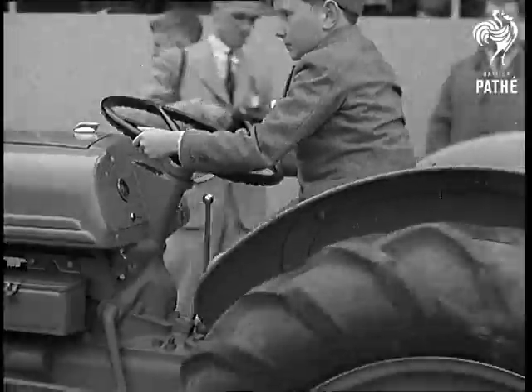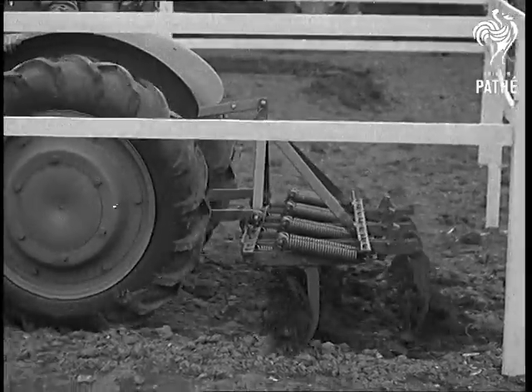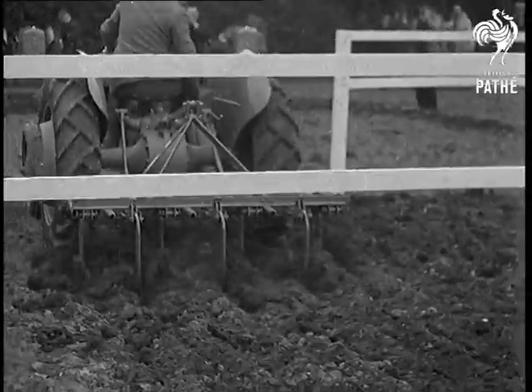All the normal farm tools can be clipped on the back without extra wheels. Here you see it at work in a space too small even to turn a normal plow and horse team, but the new tractor cultivates every square inch of it. It looks as if they've got something there.